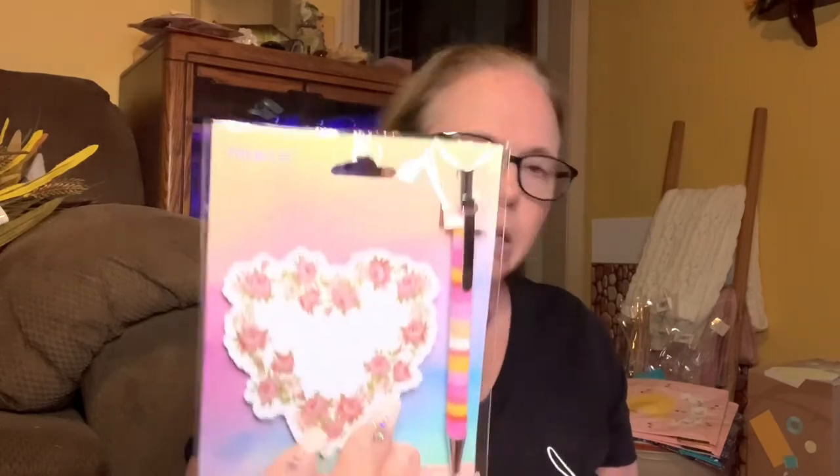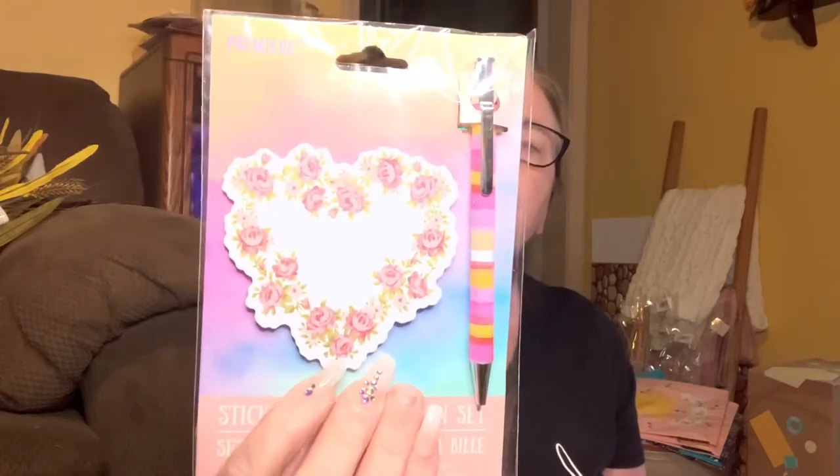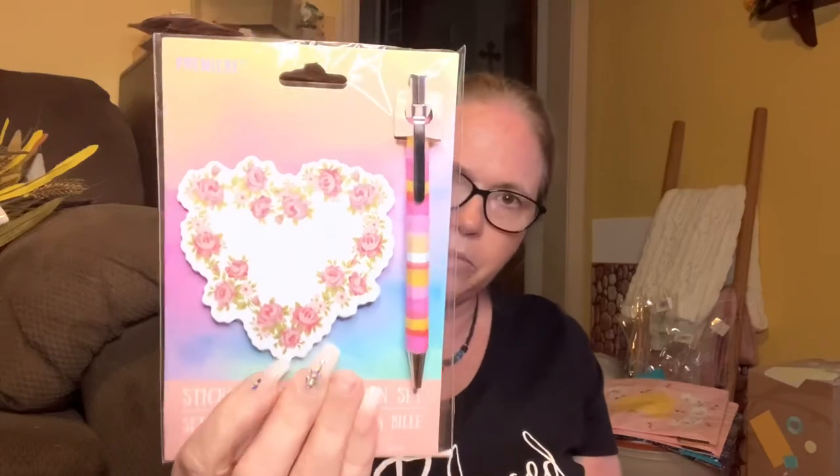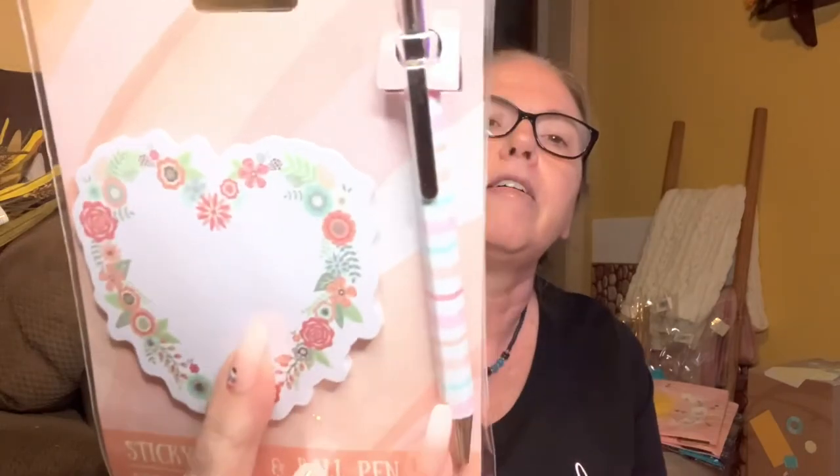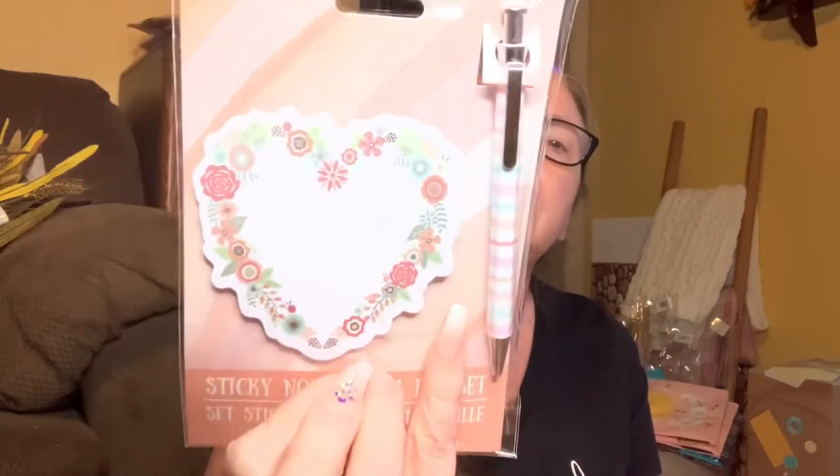The last two things I have are a sticky note and ballpoint pen set by Greenbrier - cute little heart-shaped paper, a cute pen, and pretty flowers. I really like that pen.